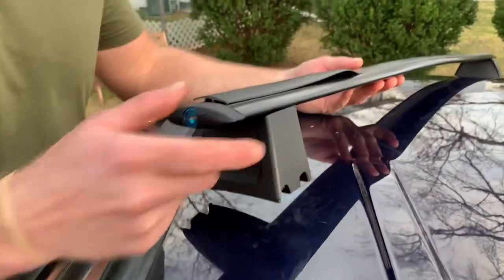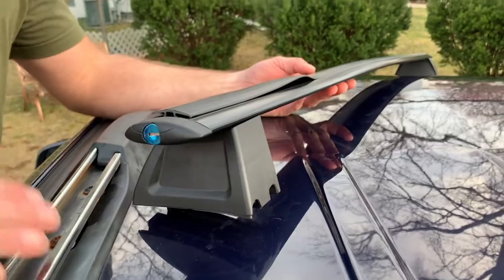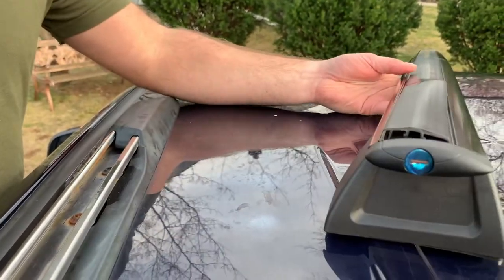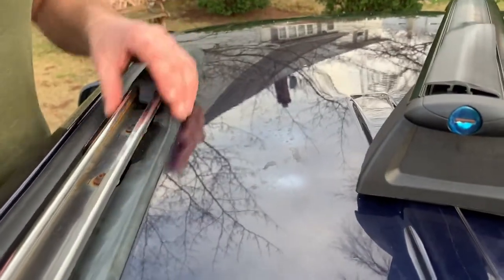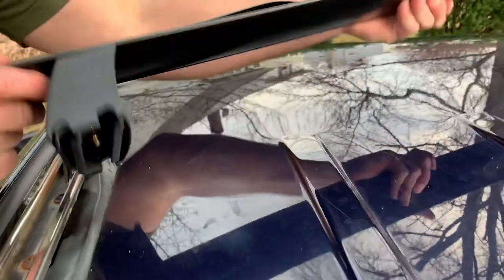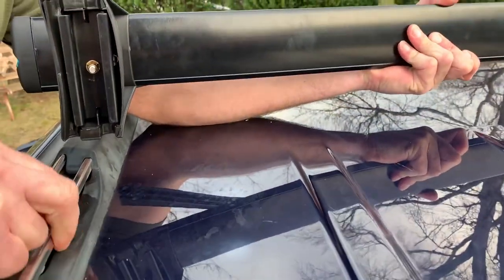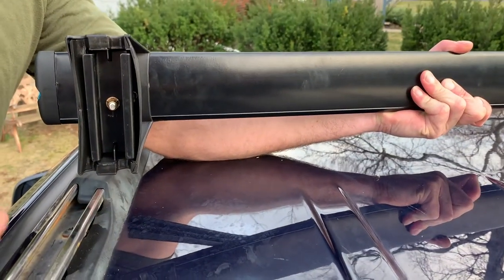Alright guys, let's get started. Get a step stool or something to get on top of the side of your car so you can safely work up here. Your SUV, Jeep, or whatever should have these rails on the side — you need these to attach your crossbars to. They have a little metal groove here that hooks into the rail, you tighten everything together and that's what holds it to your car.